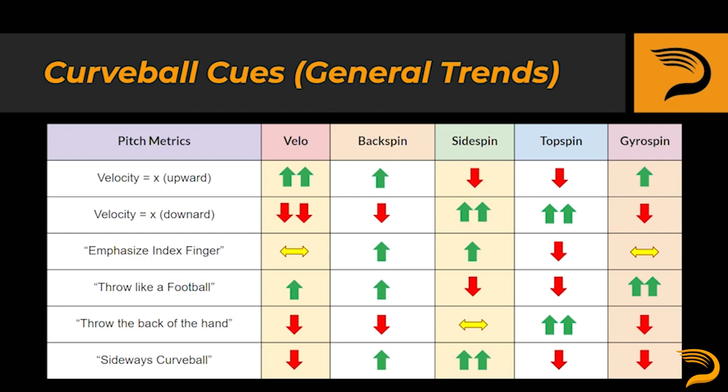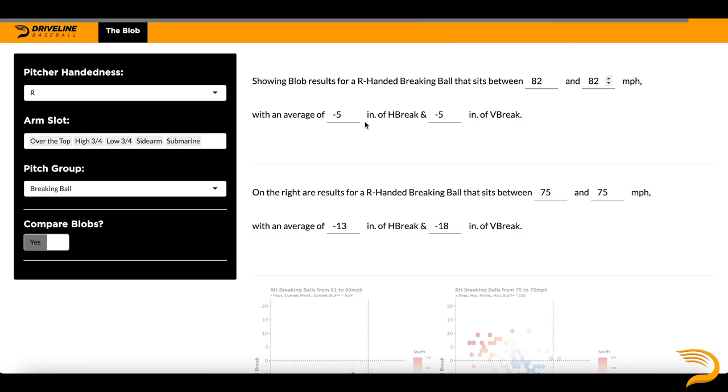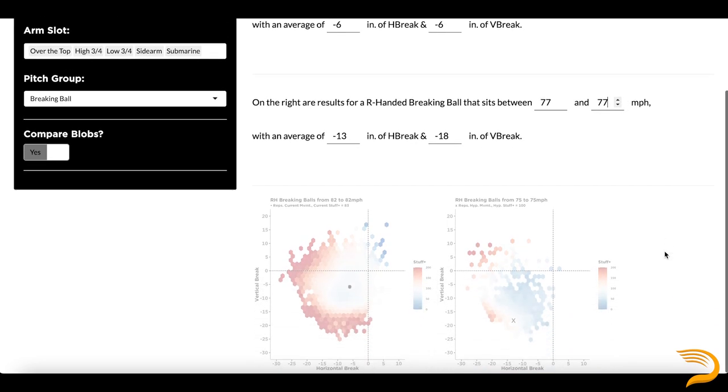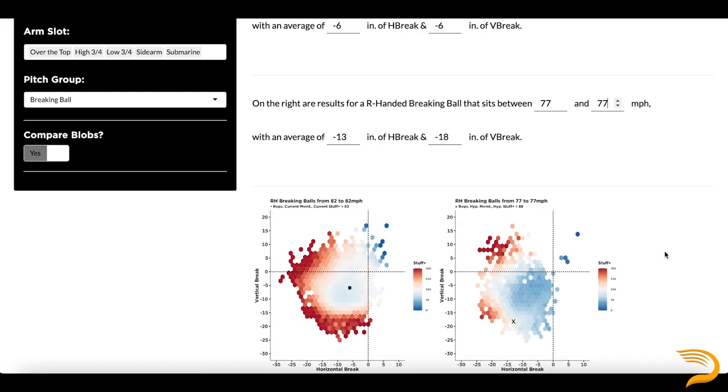If it's a slurve, think more back of the hand. If it's a slow downer and you're trying to get more velo, you might cue a sideways curveball, or simply cue a slurve or added velocity. At Driveline, we utilize the blob, which provides us with stuff-plus values based on the vertical break, horizontal break, and velocity of the pitch. This allows us to know which direction to go with the pitcher's curveball — whether we want to make it big and loopy like Adam Wainwright's, or a little bit more gyroscopic and tighter like Josiah Gray's. That relationship always depends on each pitcher's strengths and weaknesses along with the rest of their arsenal. We'll link our recent blog about stuff-plus below so you can continue to read more on the topic.